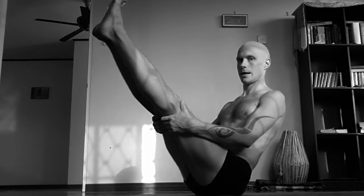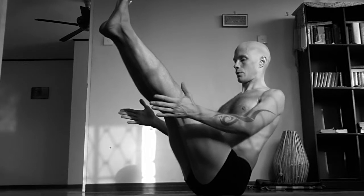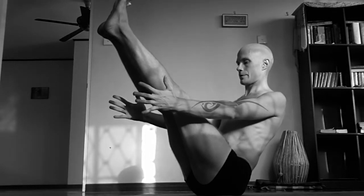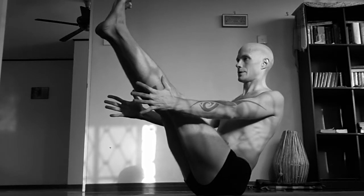Then slowly try to straighten the legs. Open chest so that you don't collapse back, and extend arms forward — extend fingertips to the side more forward, and index fingers on this side.